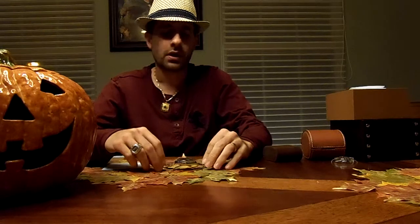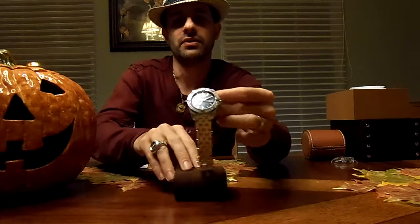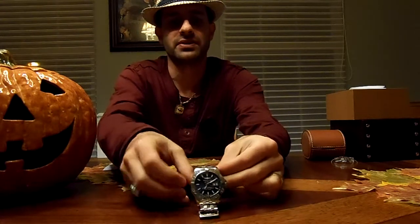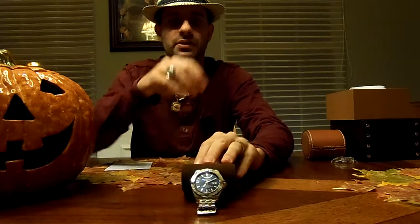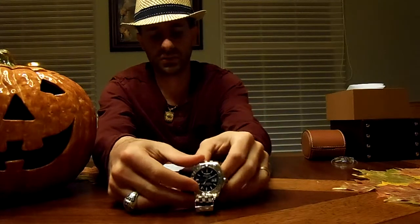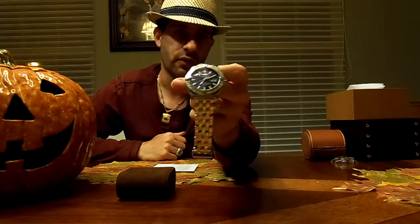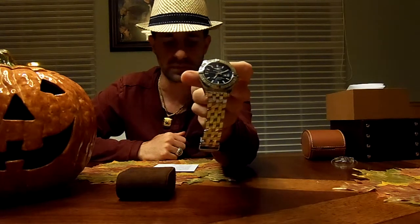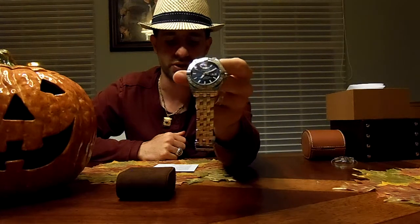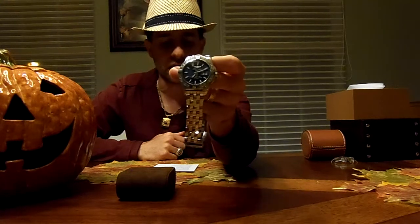I'll give you a little information on this watch and run down the specs. It does have the horizon blue dial. It does have a 42-hour power reserve and the Breitling Caliber 49 movement, which is a pretty new movement for Breitling out this year. It has 28,800 vibrations per hour and only 22 jewels, which is very interesting — they are limiting the jewels on the newer watches.